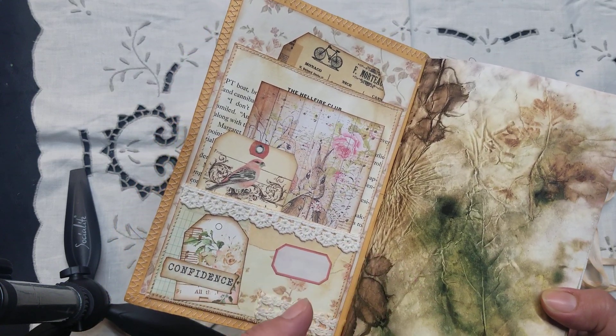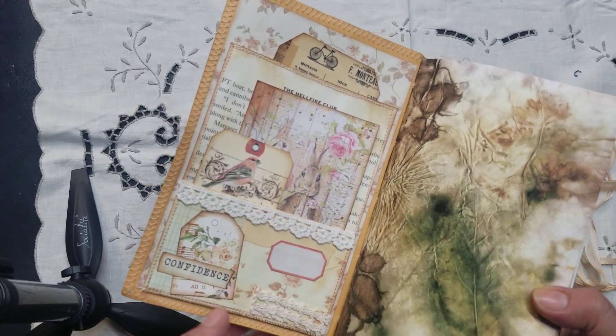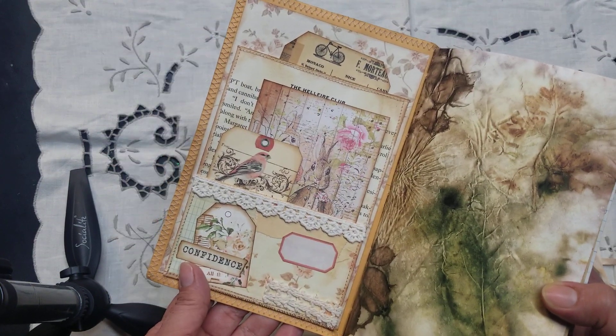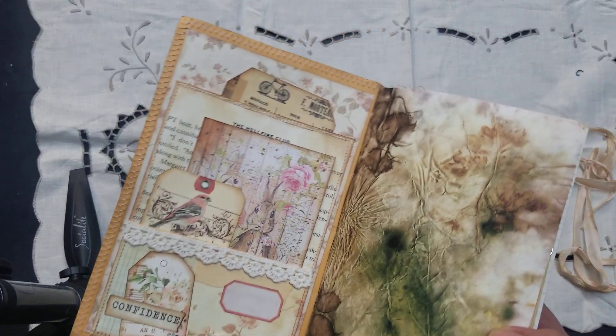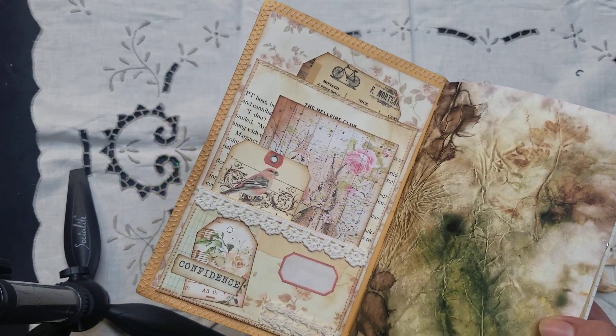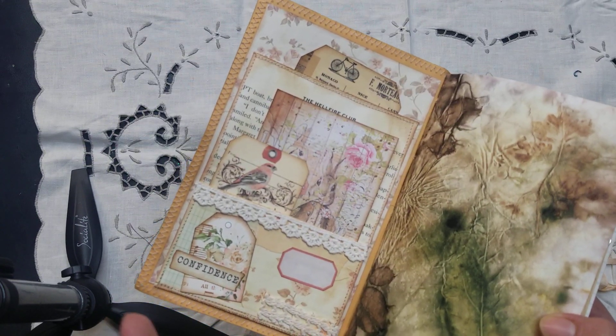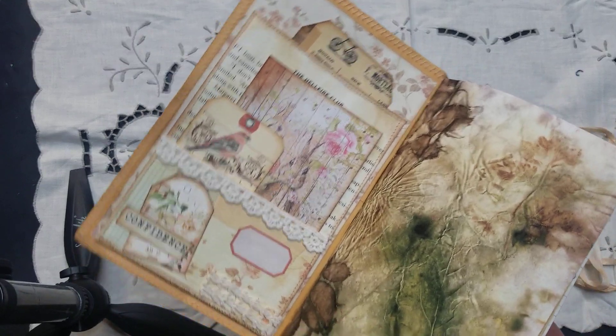Beautiful paper — love the colors, the browns, the greens. She just did a fantastic job. Anyways, enough of that. Here is one of my book page pockets. I went ahead and used various ephemera kits, which I probably will not remember who all of them are.